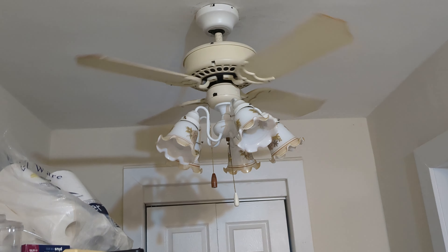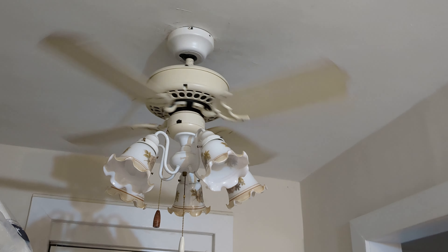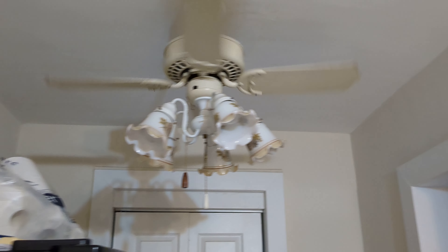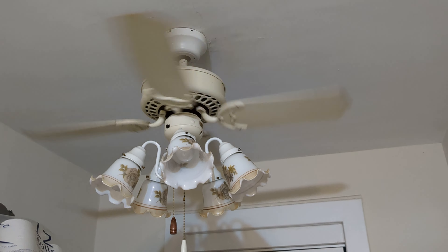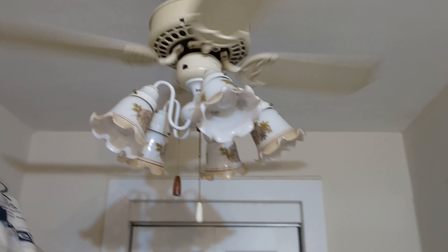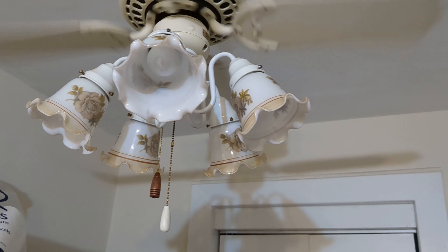Now we'll turn the fan on low speed. This was a 1984 ceiling fan. Delta Seasons is obviously not its original name — its name is Delta, but it has a Four Seasons housing. Therefore, it gets its nickname, for any of you possibly wondering. Love these fans. It has a K55 motor, the same size as my Delta II. So it obviously, as we can see, goes very fast on just the low speed.